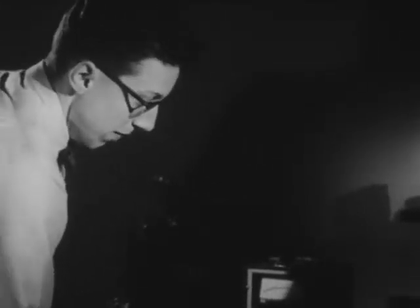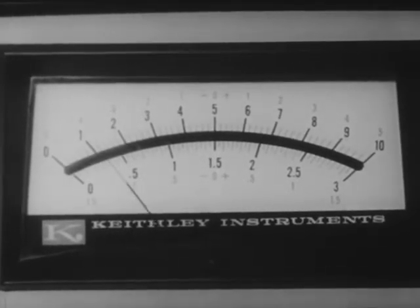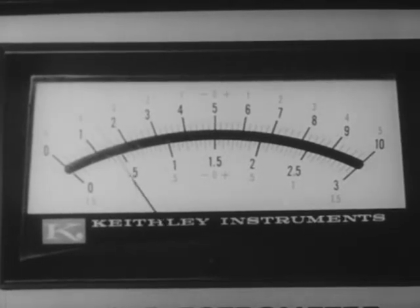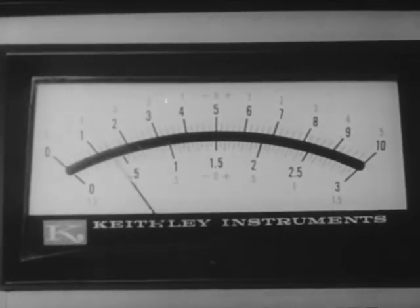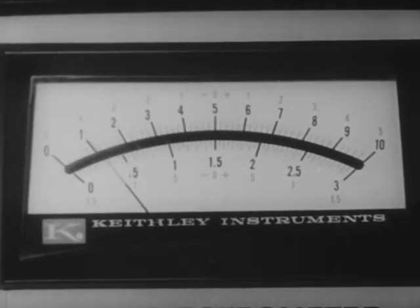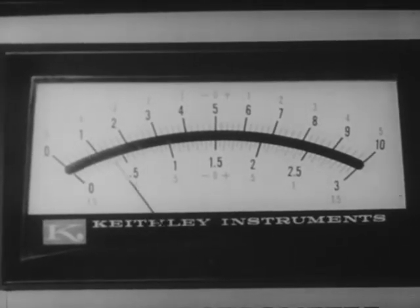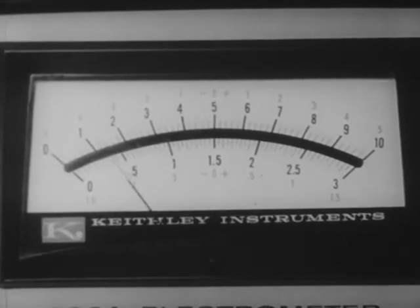Now the meter is set, and Borg will change the current from the electron gun. The needle is moving — there it is, pointing just about at one. We really can measure this very weak current of about sixty elementary charges per second. But the needle won't hold still. It fluctuates back and forth on both sides of one. This fluctuation, which isn't noticeable in larger currents, illustrates a basic fact about all electric currents: the elementary charges that make up a current don't go through the circuit with perfect regularity. There are sometimes more than sixty per second, sometimes less. The exact moment at which any charge goes by is just a question of probability.